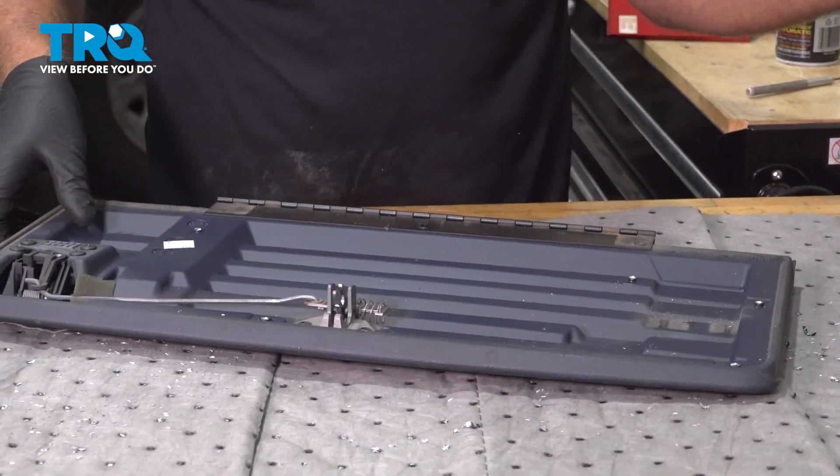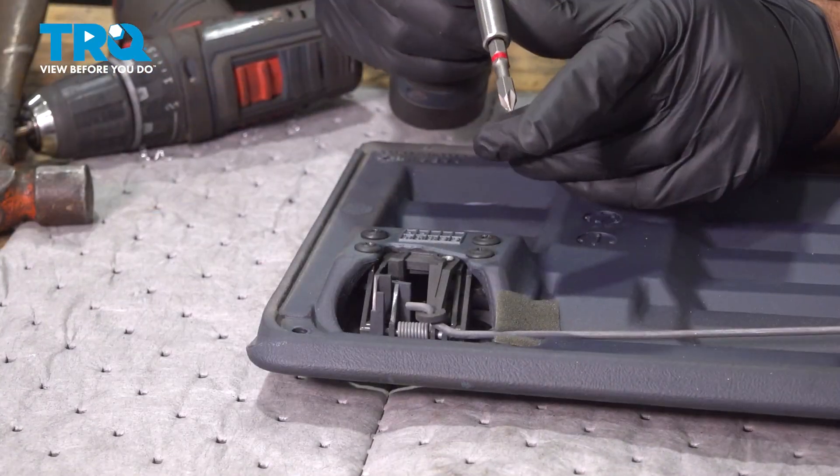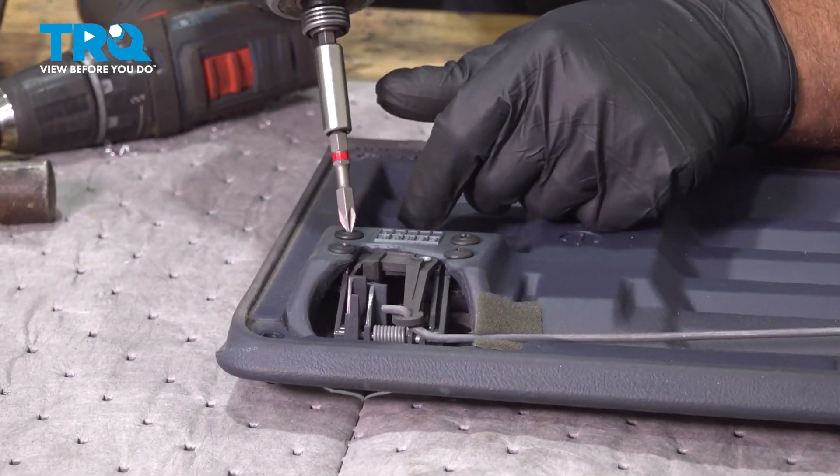I'm gonna slide the cover off. Using a Phillips head screwdriver, remove these four screws.